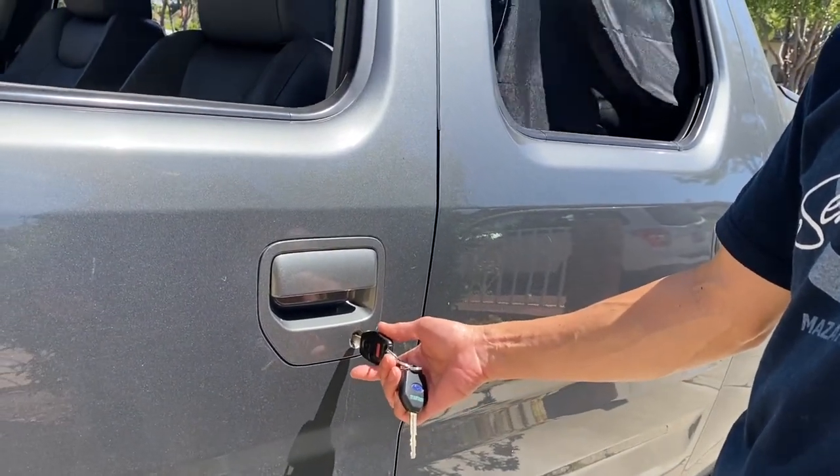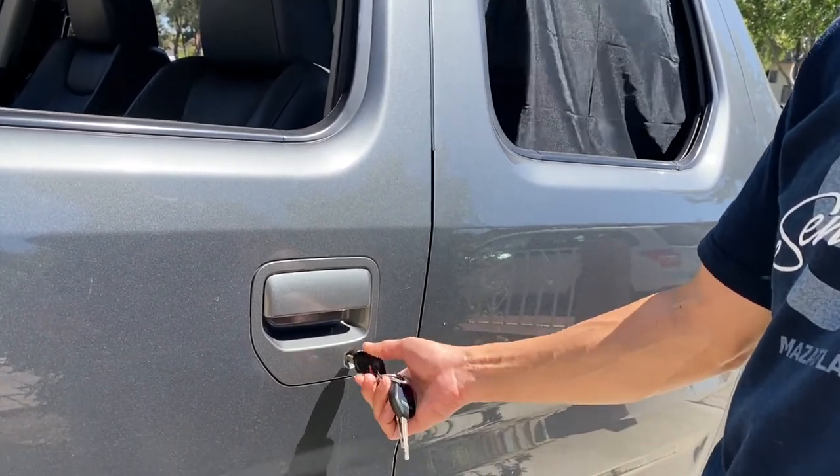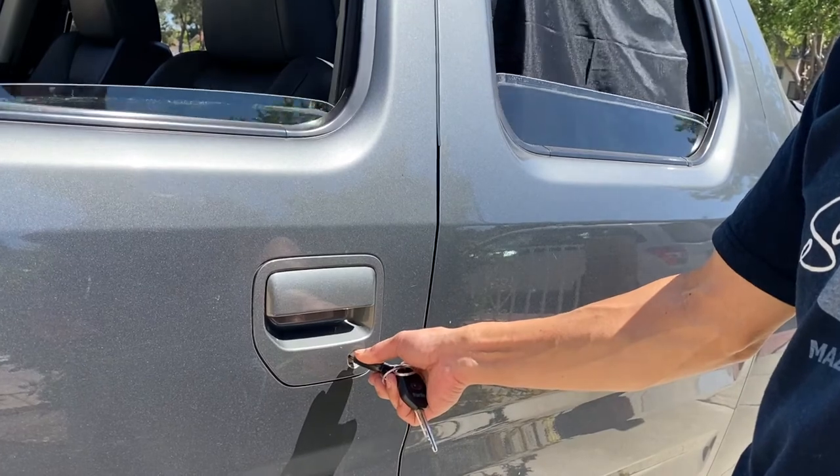And vice versa, to close all the windows on the Honda Ridgeline, you turn the key counter-clockwise twice and then hold it still until all the windows are closed.